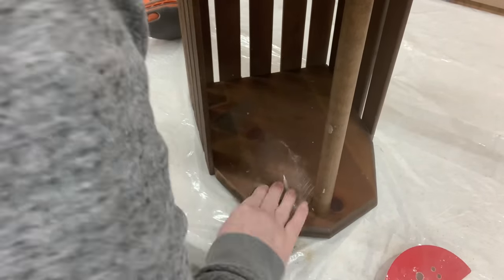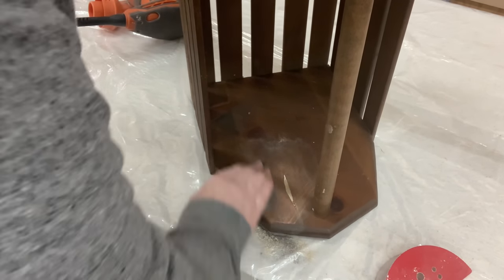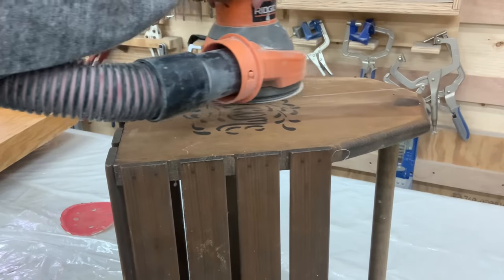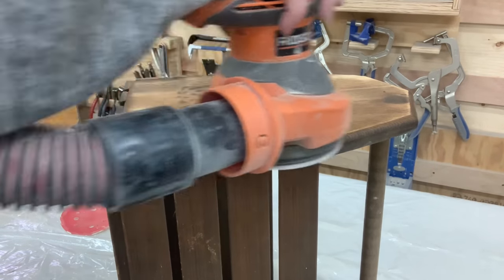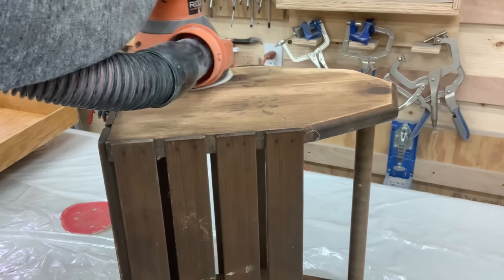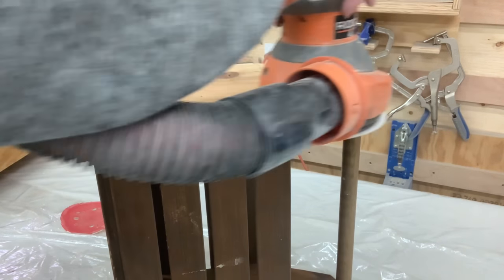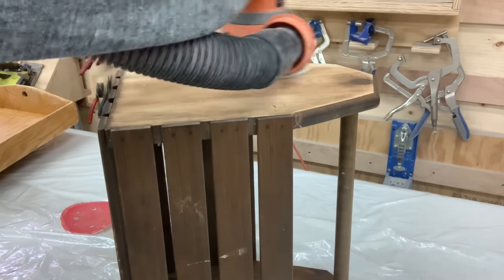Now I need to go back in and sand where I had put that Durham water putty. It sands very easy, but the longer I let it sit, the harder and the more elbow grease sanding I have to do. Then I'm taking the orbital sander to remove the stencils on both sides, making sure that none of that paint is left on so that I don't have a chance for it to bleed through. You just never know what type of paint is underneath there.